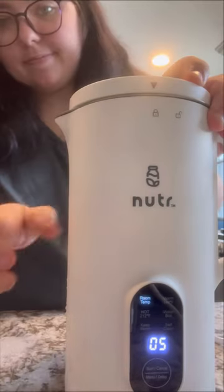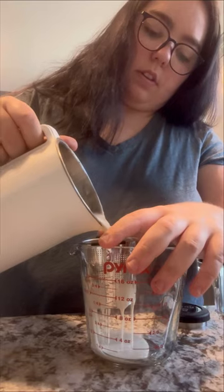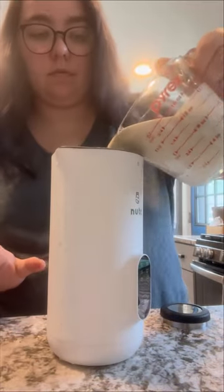I started by making a batch of room temperature oat milk in my nutter. You can also just use a blender and a milk bag. Then I strained out the pulp and put the milk back into my nutter.